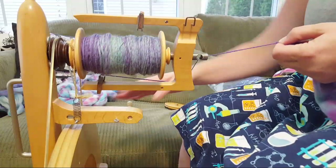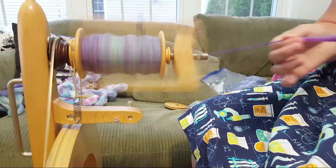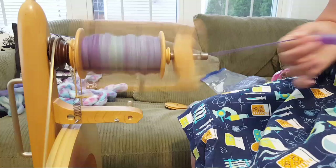The drive band gets a bit looser even on the medium whorl. In another video I accidentally kicked it and knocked it off a few times, but I think I also just needed to get used to using the wheel again.